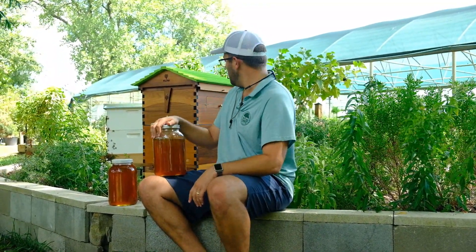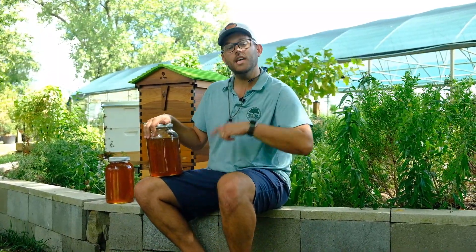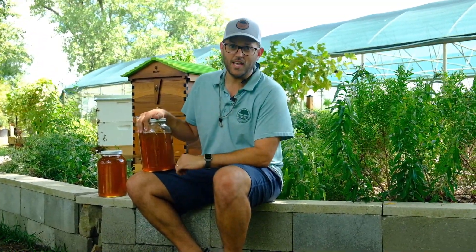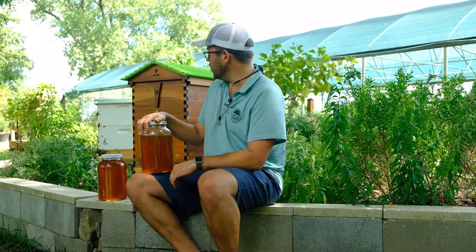A fun fact — we actually had a swarm yesterday at the nursery. We caught it. They raised me up in the tractor — it was hilarious. And now we have three beehives at the nursery. So thanks for sticking around. I hope you enjoyed it and I hope you look forward to more videos. Y'all have a good day.